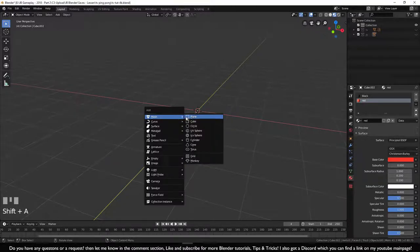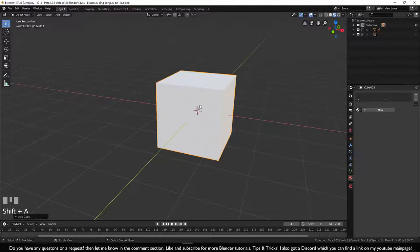Let's spawn in a cube with Shift+A. This cube needs its own collection, so press M, create a new collection, call it 'con', and click OK.